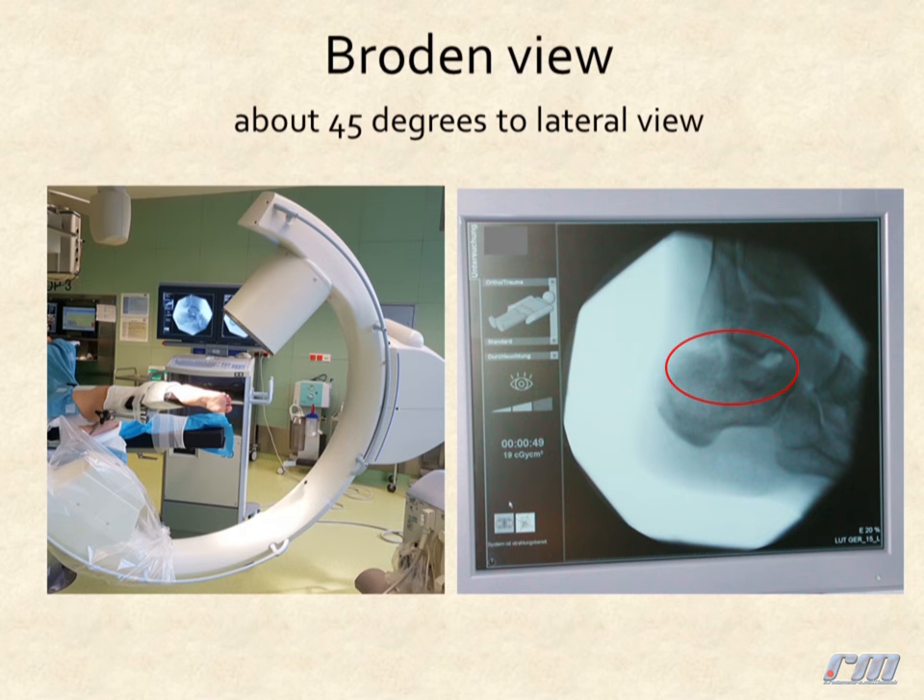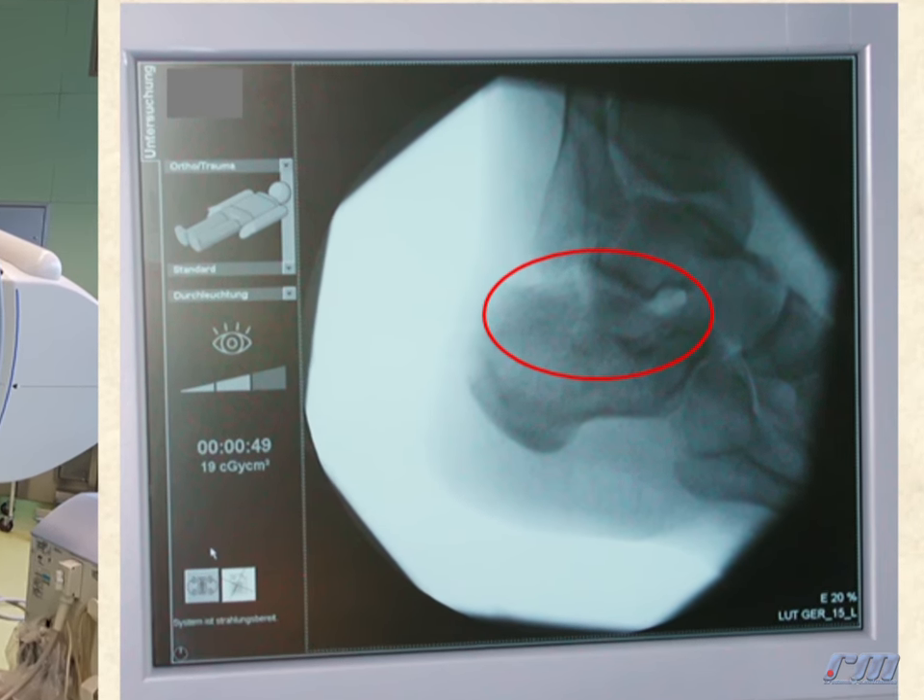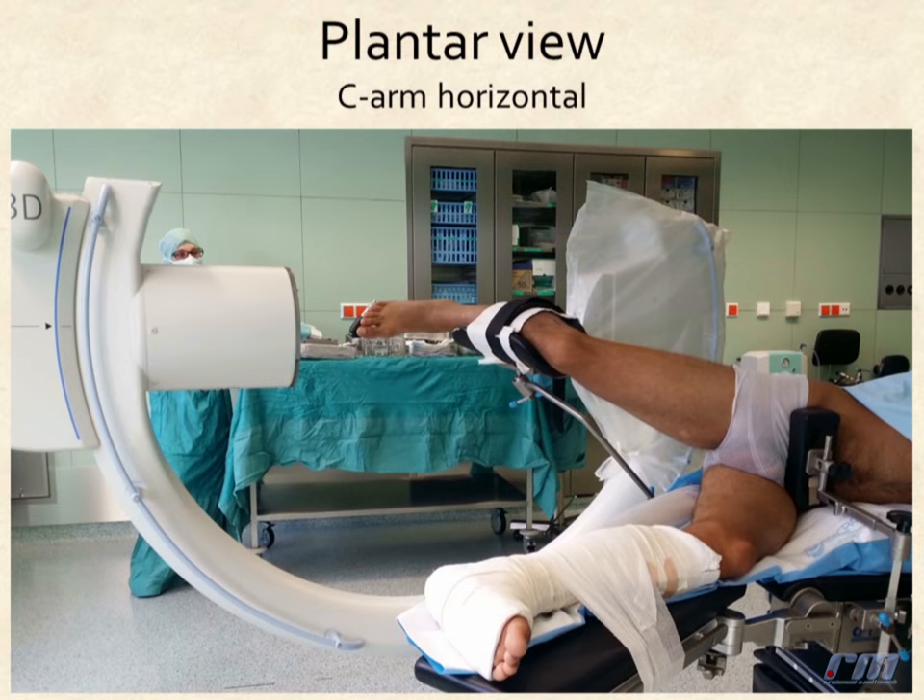The Broden view is about 45 degrees to the lateral view. Here you can examine the subtalar joint.